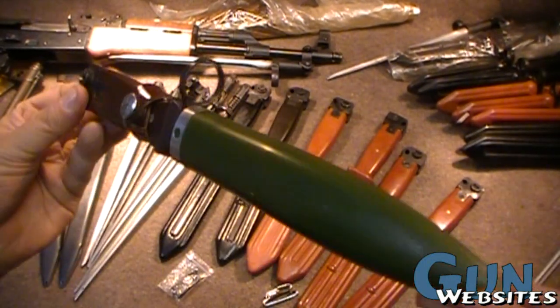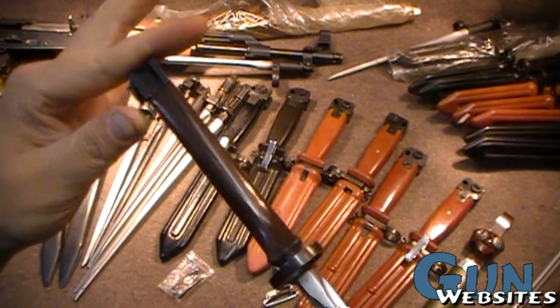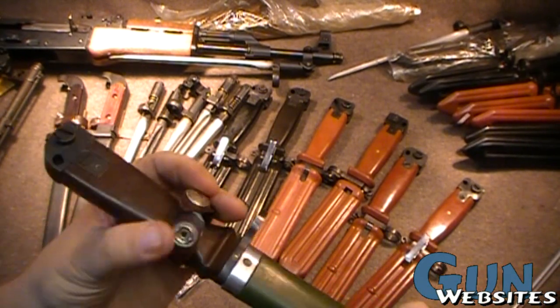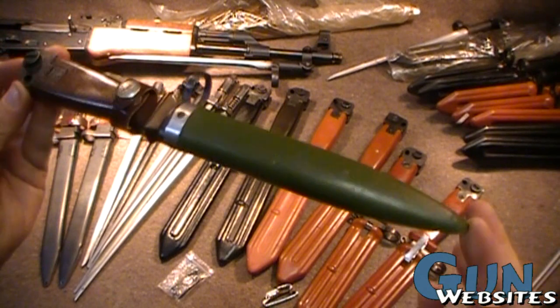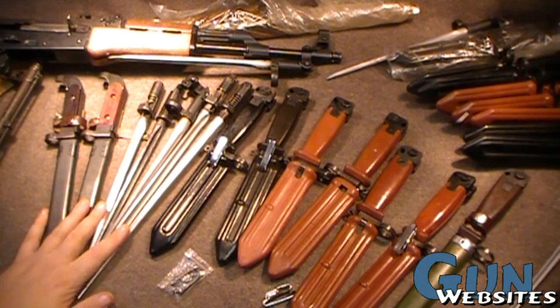And then lastly, we have the Type 81, which is totally different, really. Same materials, and it is an AK variant. Totally different bayonet in just about every respect — kind of odd. Really hard to find these. You can find them on GunBroker if you want to pay an arm and a leg, but I was able to find this one just by chance from some friends, and I'm really happy to acquire it. So that's some AK bayonets from China.